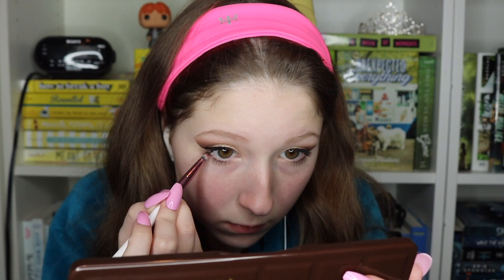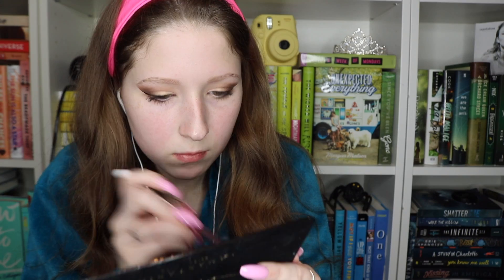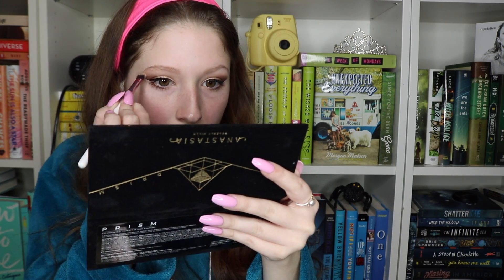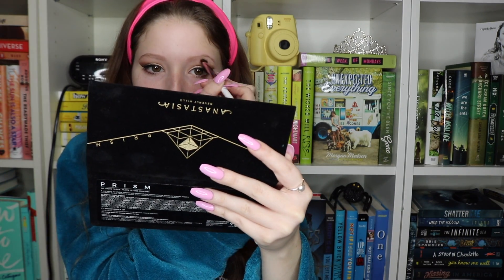Next I'm using Semi Sweet underneath my lower lash line just to bring the look together. Now I'm going in with Lucid from the ABH Prism Palette. Honestly, I don't know why I chose this shade because it did not work very well as a highlighting shade, but that's what I used.